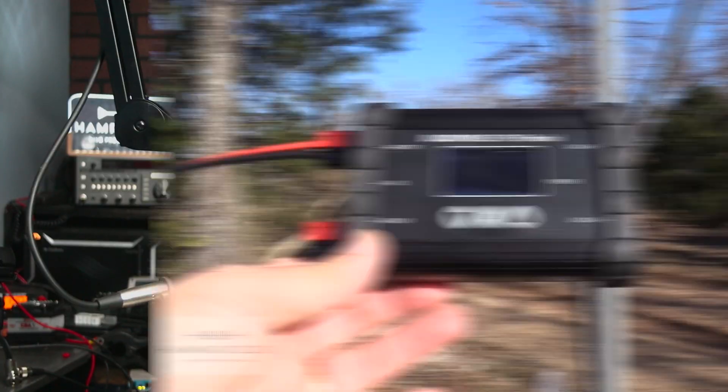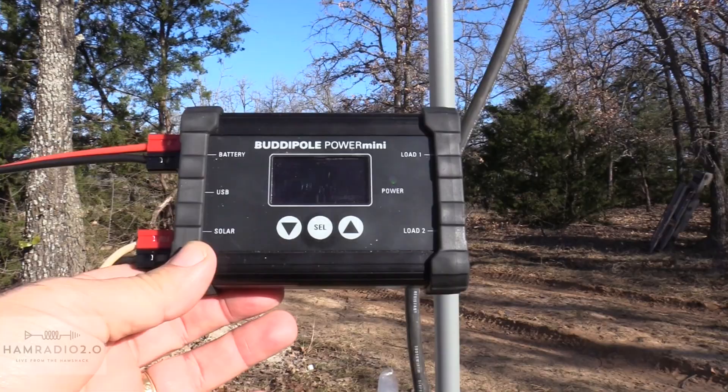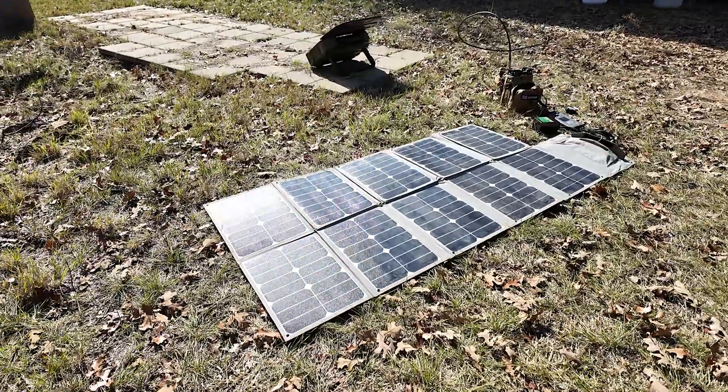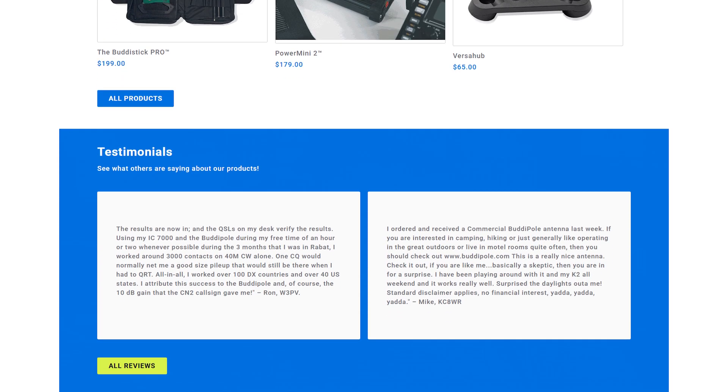Let's take this into the field. I'm going to take this to the hunting lease and put it on a GigaParts solar panel. I've been a huge fan of the BuddyPole Power Mini for a long time — I have the original and the Power Mini 2 — and I still use those charge controllers. It's RF quiet; I've had zero issues with RFI while running radios in the field on POTA. I've been a fan of these BuddyPole charge controllers since the very first version.